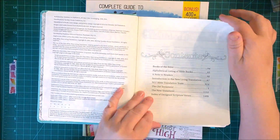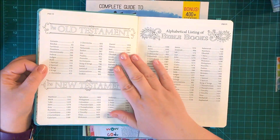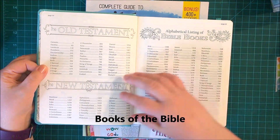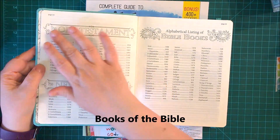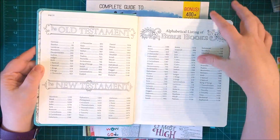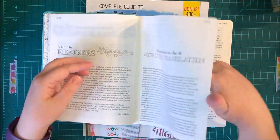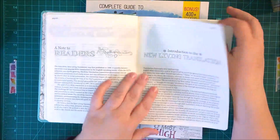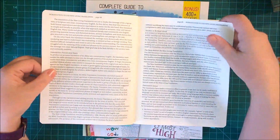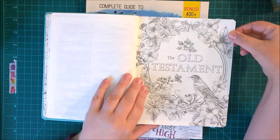You have a list of the Old Testament, the New Testament, and the alphabetical listing of the Bible. What I like is this allows you to add a little bit of color and still have your books of the Bible available — I think that's really cool. You can color that in. I brought some Tombow markers that I might start with a little bit. Then we get into the Old Testament.